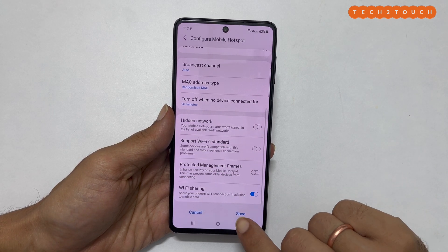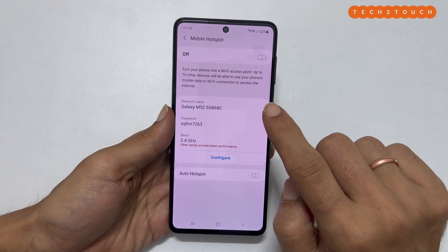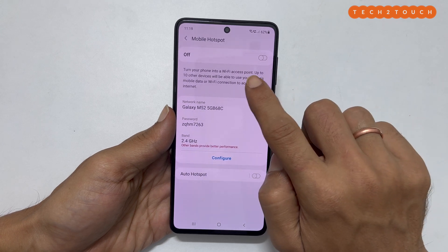If you agree with this, tap OK. Now you can share the Wi-Fi you are connected to with up to 10 other devices using your phone as a hotspot by enabling the Wi-Fi hotspot feature.